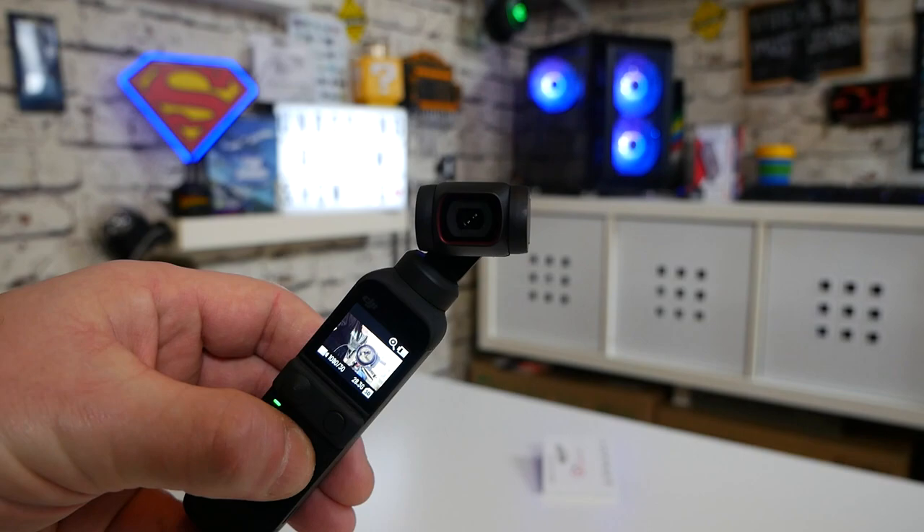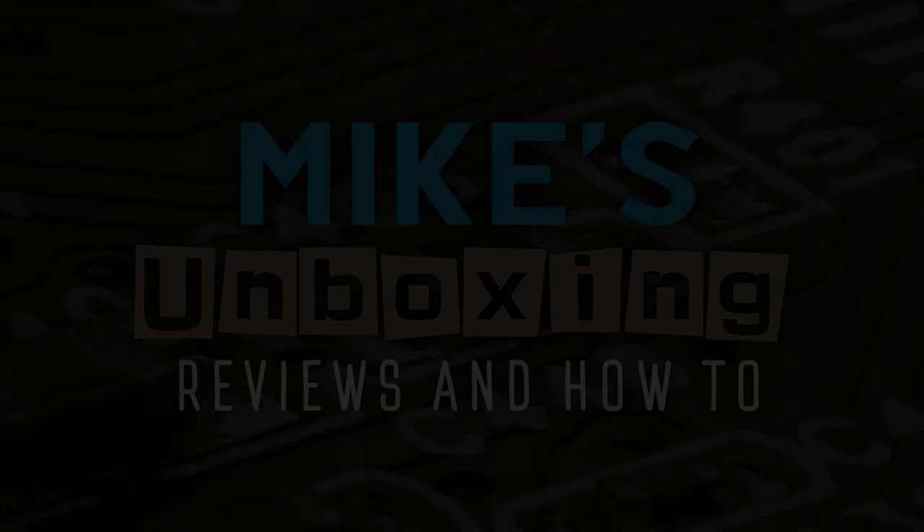Hi, this is Mike from Mike's Unboxing Reviews and How To, and on today's video I'm going to show you how to apply some screen protectors to your DJI Pocket versions 1 and 2.